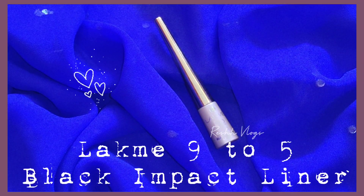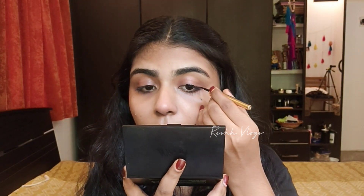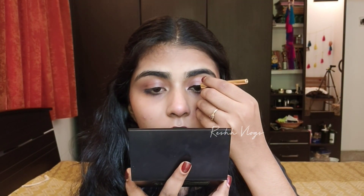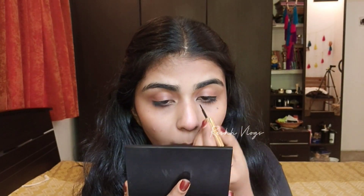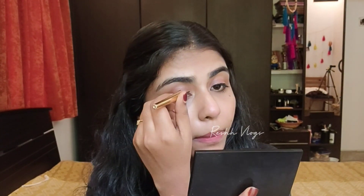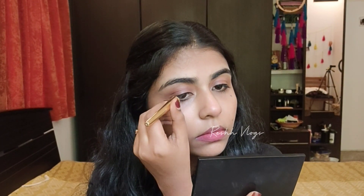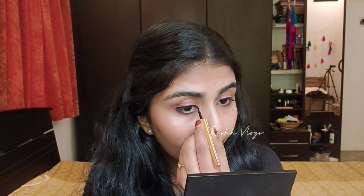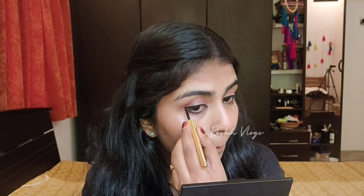I'm using LAKME 9to5 Black Impact Liner. It's a nice liner and in a good price range. It gives a fresh, clean liner look to complete the makeup.